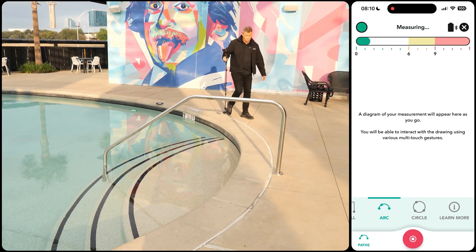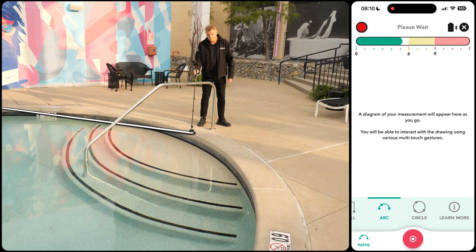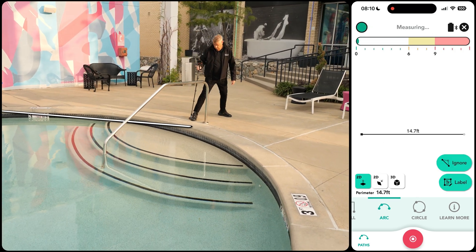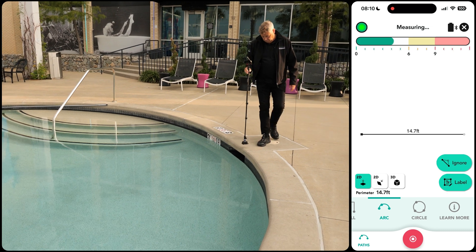We've noted that the handrail will be in the way, so we're starting with an arc measurement. We'll capture three points — the start, the middle where the handrail is, and the end — forming a best fit arc measurement.